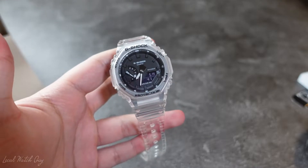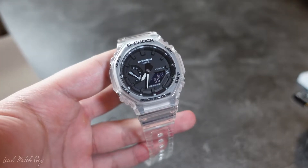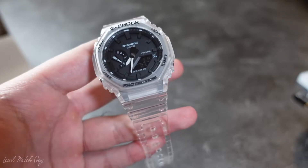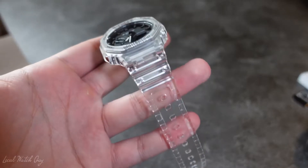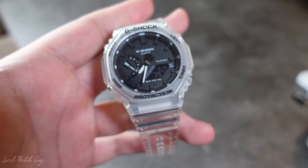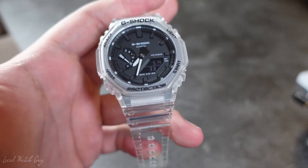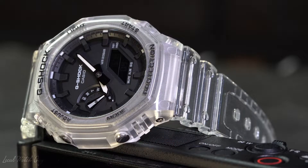I believe this watch retails for around $110. I'm not sure how difficult it is to get, but I bought it pretty easily — I paid around $156. I know I paid a little above retail, but I really wanted it and it is worth every penny. It's a cool-looking watch; you can't go wrong with it for its price. This watch also has many names: the Clear Casioke, the Transparent Casioke, the Skeleton Casioke. I posted a picture on my Instagram and got a cool macro shot with the new lens I previously got, and it looks very amazing under close-ups.